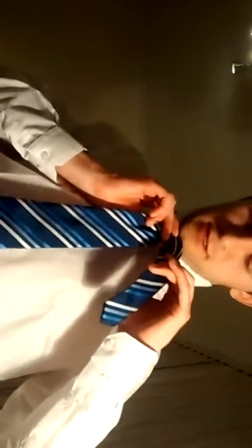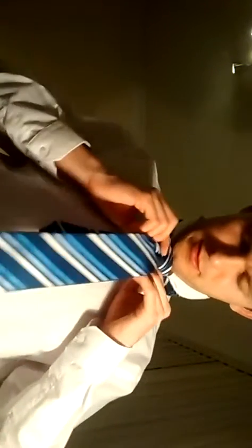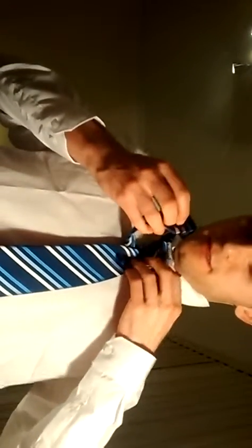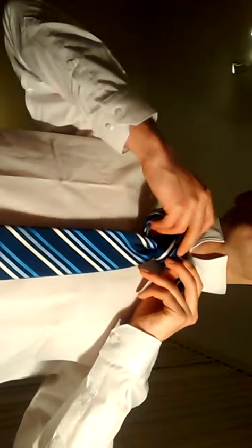Now you should be in a position like this. Take the little end, wrap it around, push it around the back so it's either side. And then round the side.